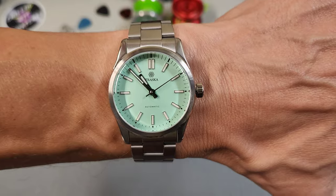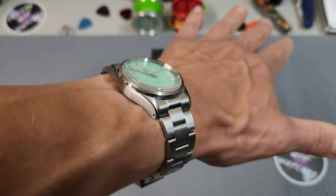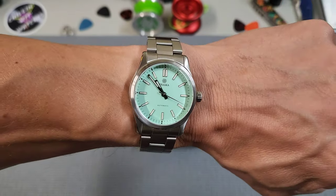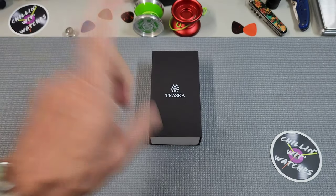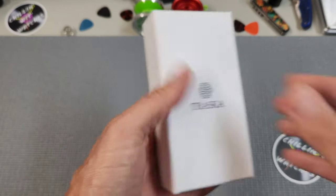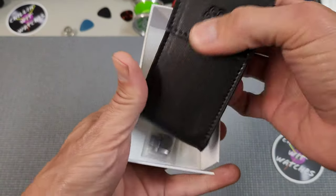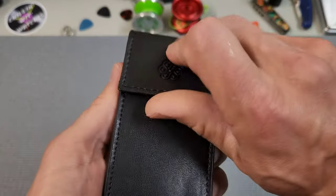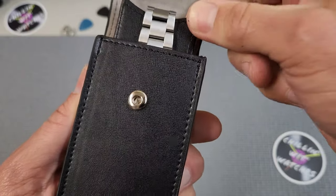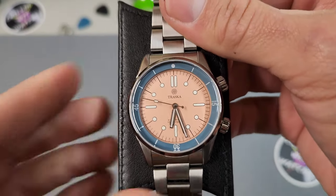Wrist check — I am wearing the Traska Commuter, and every time I wear this watch I remember just how perfect it is. I don't think I'm ever going to get rid of this one. But Traska has done it again, so on the heels of the Venturer comes the Seafarer. Traska always has fantastic packaging — a simple box, but I really like their single watch carrier. It also has a sweet pad to keep it from scratching up on the case back.